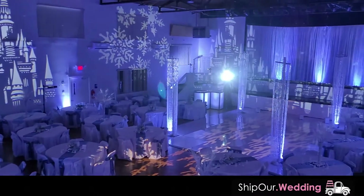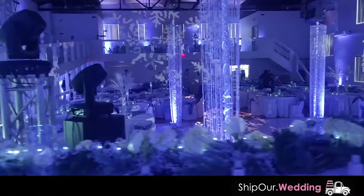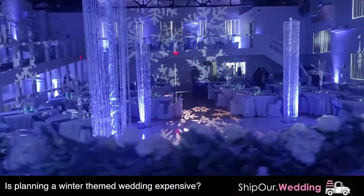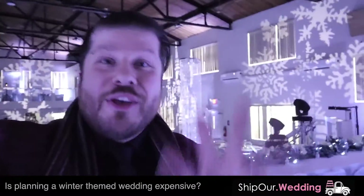The castle's coming in, bringing that fairy tale magic look. We also have the snowflakes up here too. You're probably thinking you need to hire an expensive vendor to get a look like this. Well, guess what? Wrong. You do not. You can actually do it yourself and keep it under budget.